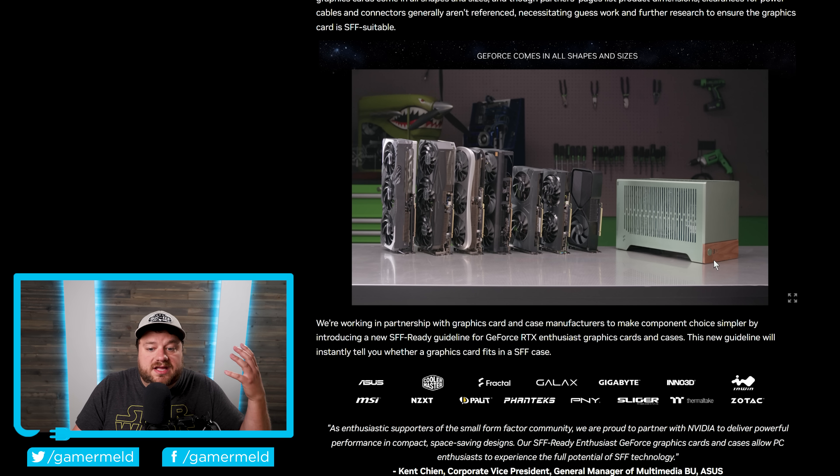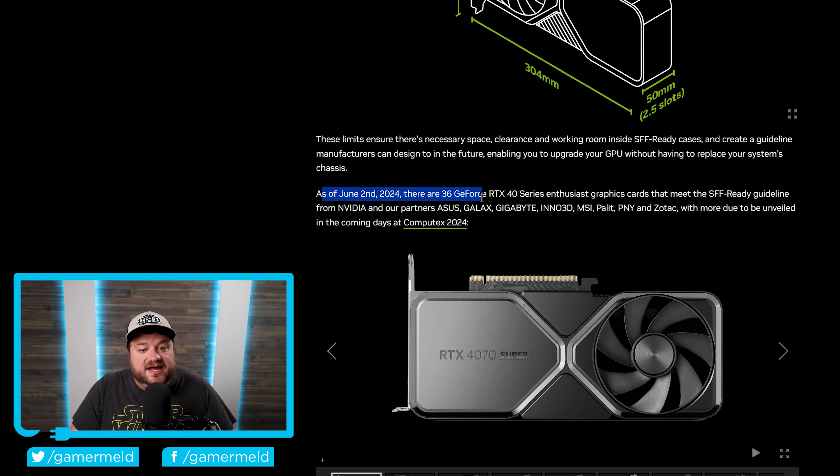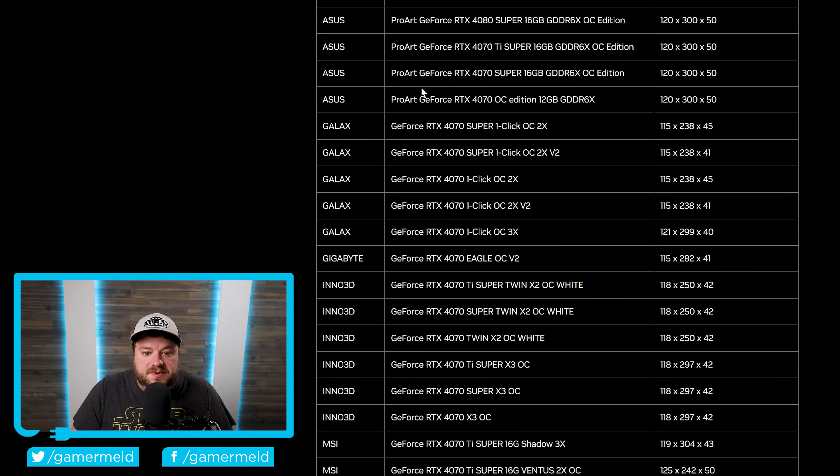NVIDIA's goal here is to make this easier, and they're doing that by introducing new requirements that you have to follow to be called a SFF Ready Enthusiast GeForce Card. It does require an RTX 4070 or higher, but that's because this is part of the Enthusiast program. It needs to be a certain maximum height, maximum length, and all of this stuff — so you could say this is SFF Ready according to NVIDIA. As of June 2nd, 2024, there are 36 GeForce RTX 40 series Enthusiast graphics cards that meet the SFF Ready guideline from NVIDIA and our partners.